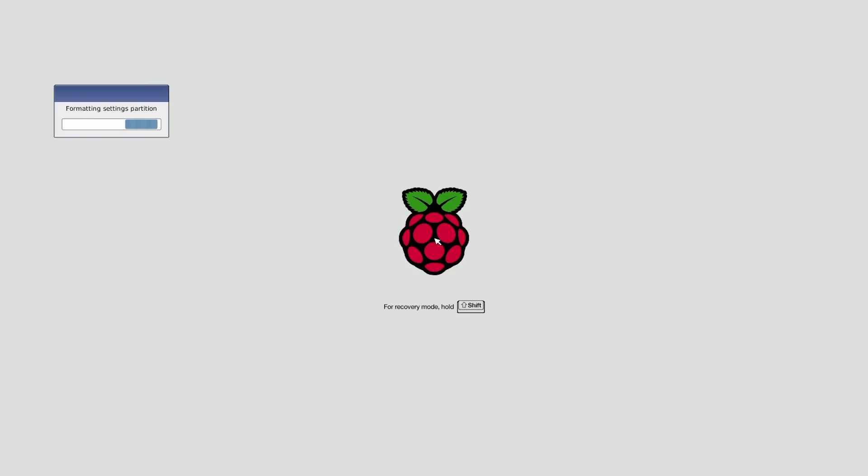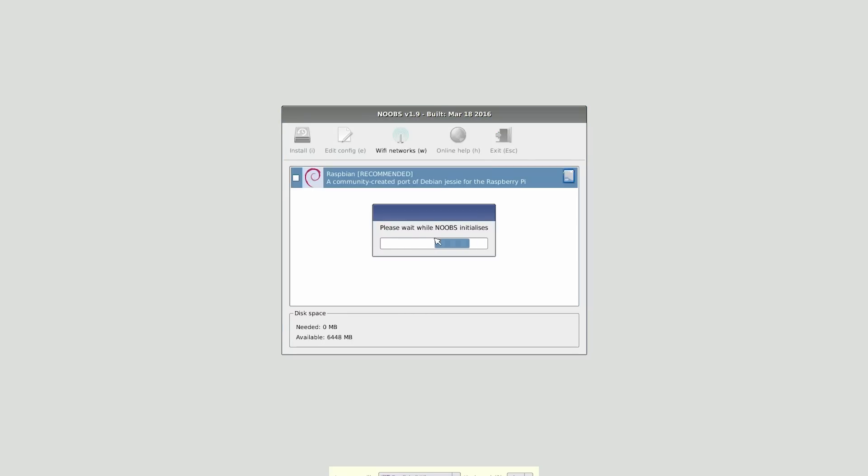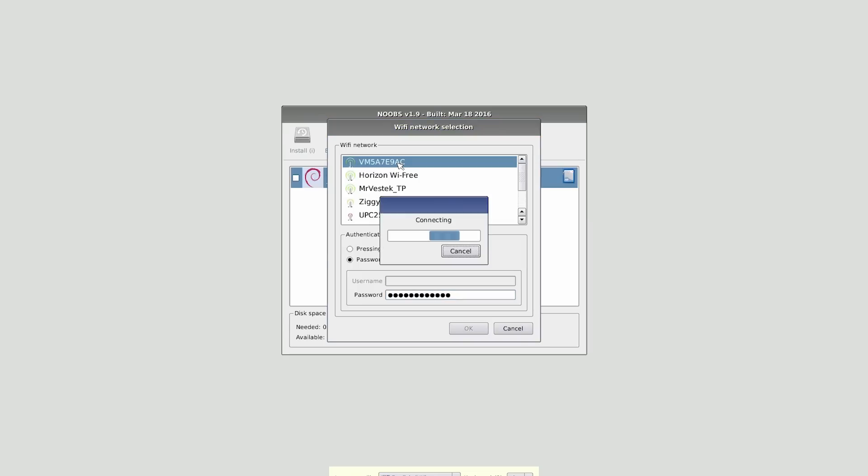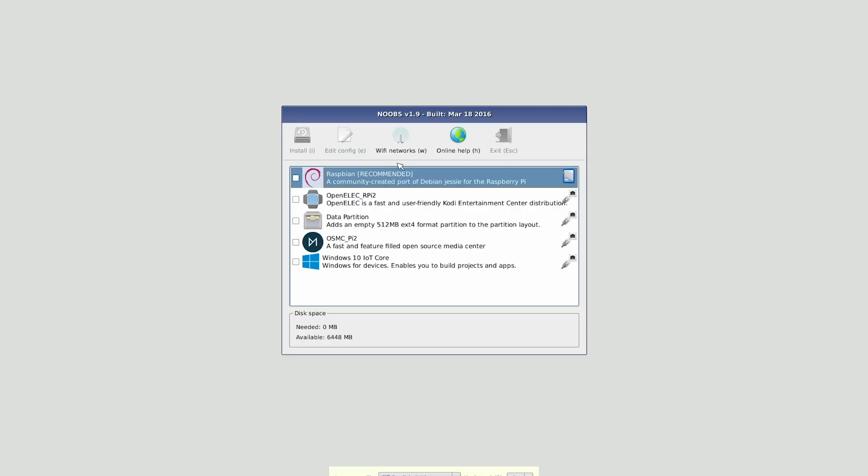NOOBS resizes a couple of things and then you'll get the option to install Raspbian, which will be the only option available initially. Because the Raspberry Pi 3 has built-in Wi-Fi, click on Wi-Fi Networks and connect to your Wi-Fi network. Click on your network — mine is the Virgin Media one at the top — type in your network password and hit Enter. It just takes a second to connect, and then you'll get a few more options and additional operating systems you can install.